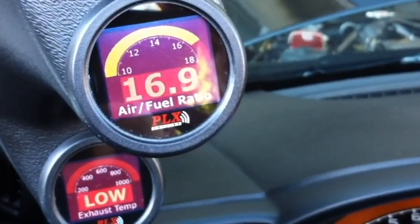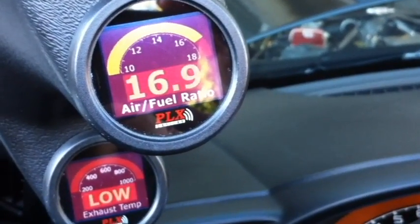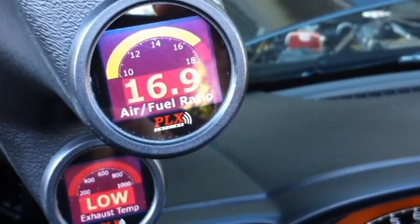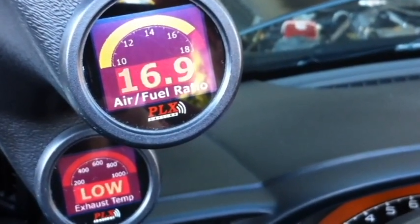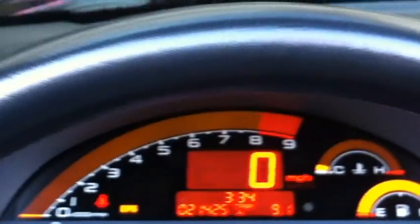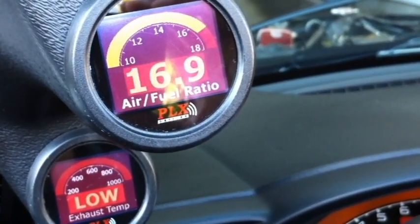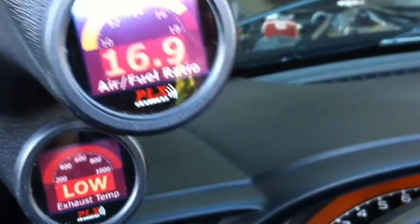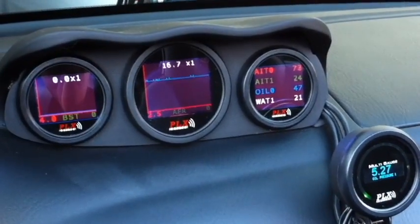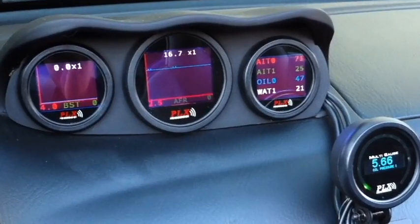Here we're looking at two DM100 organic LED multi gauges. I've designed them to match the look and feel of my stock dash. The top gauge is showing my wideband air fuel ratio and the bottom gauge is showing my exhaust gas temperature.